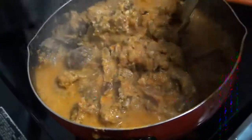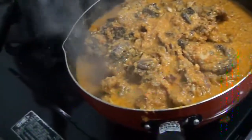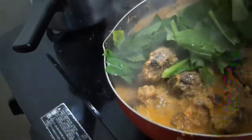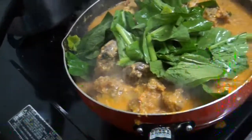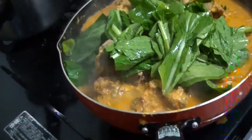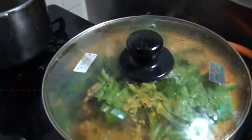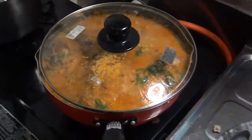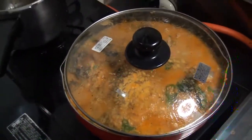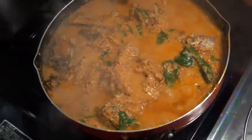It looks good. Then I will add the spinach. I'll add the spinach and cover it for a few minutes. We will check to see if the Egozi is ready.